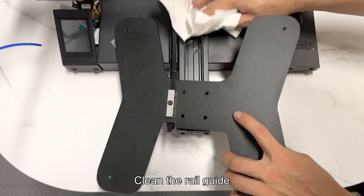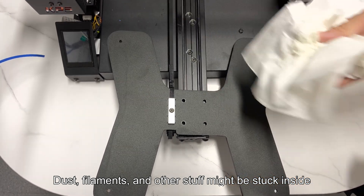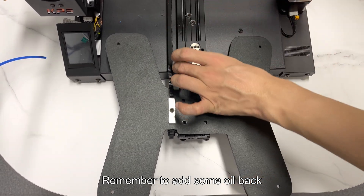Clean the rail guide. Dust, filaments, and other stuff might be stuck inside. Remember to add some oil back.